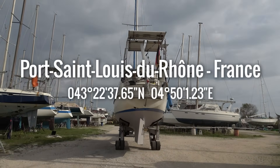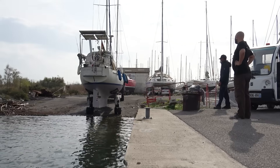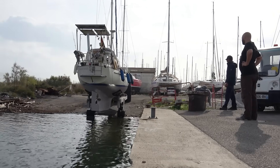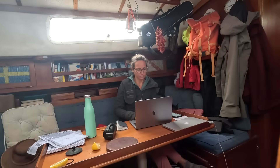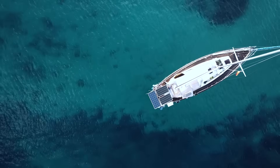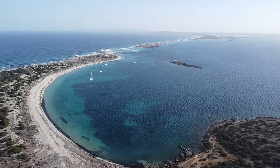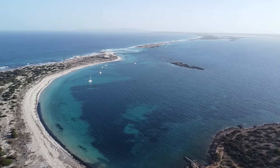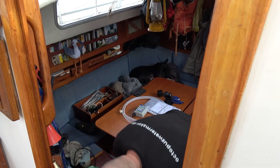Santana's got some fresh bottom paint and is almost ready to splash. Before she returns to her natural habitat we've got one more exciting project to tackle so we can live, work, and travel completely off-grid. She's already set up to produce her own power and today we will show you how we will now be able to transform the ocean around us into drinking water for as little as 2500 euros.